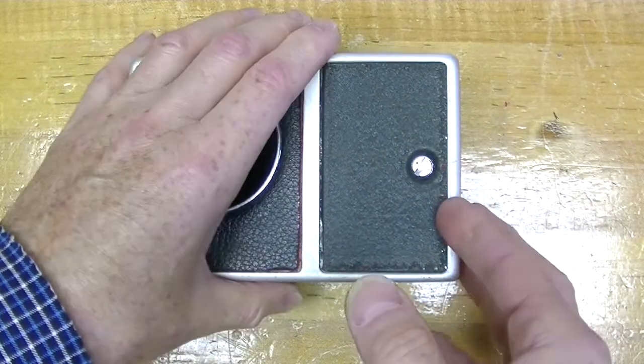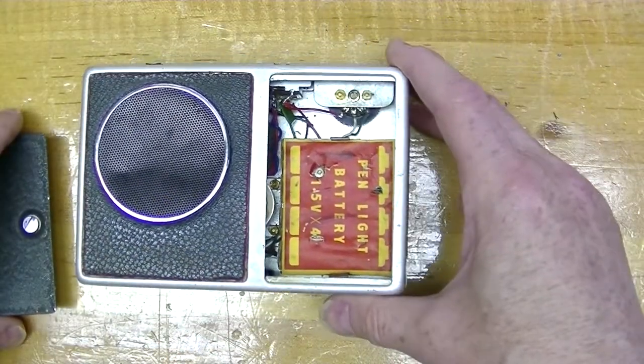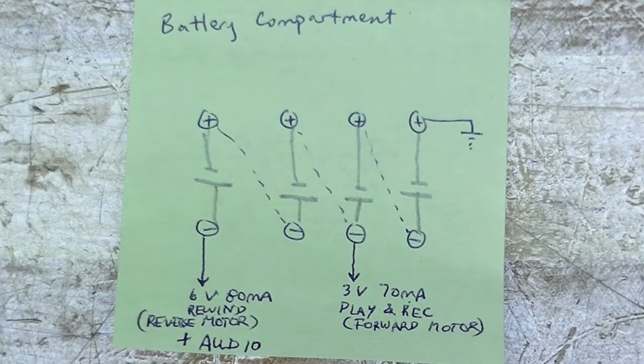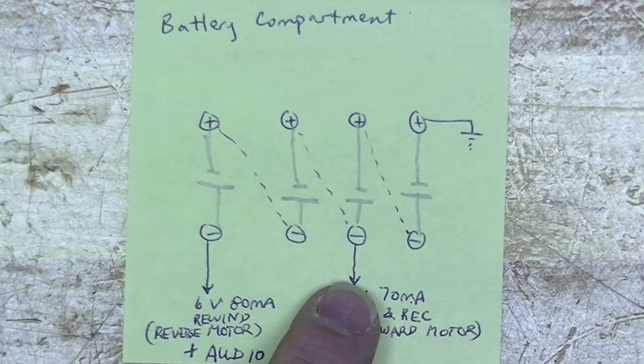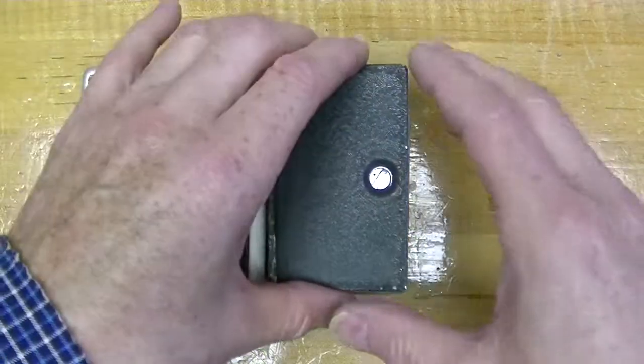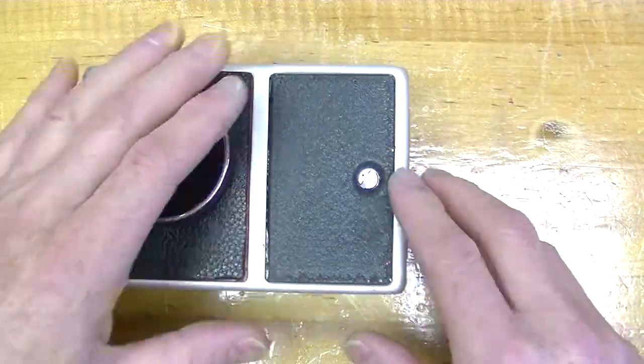Removing the battery cover reveals a compartment for four AA penlight batteries. You might expect that the four batteries are wired in series for six volts, but that's only half the story. This machine has a positive ground common with machines built around PNP transistors. The four batteries are wired to produce a three-volt supply for the motor when playing or recording, and a six-volt supply to power the motor when rewinding and also to supply the audio circuitry. This means the right two batteries will discharge more quickly.